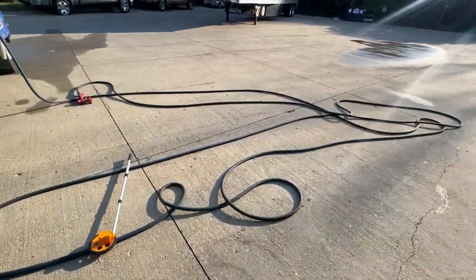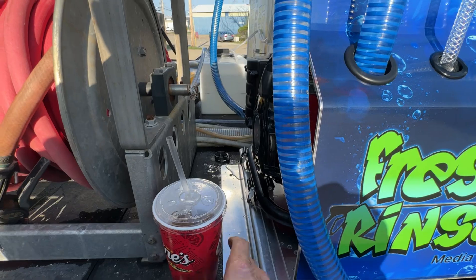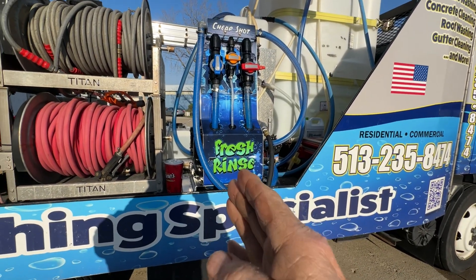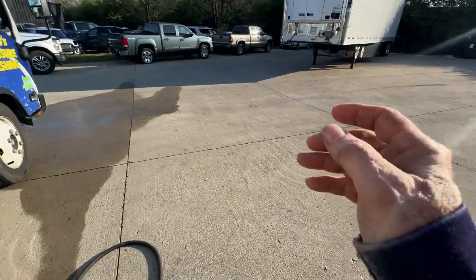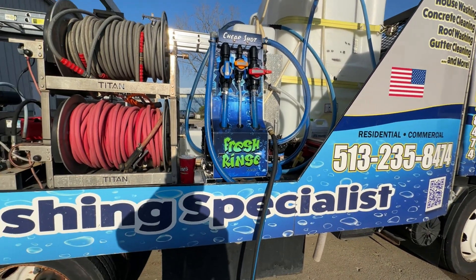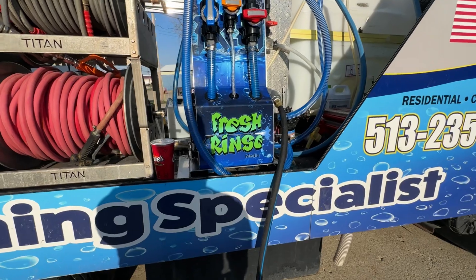Having that three-way ball valve when it comes in, I'll mount that and then I can have soap and I can have neutralizer. There's my neutralizer tank right there. Minus dressing up some of the hoses, this is good to go and I'm very impressed with it. As I said before, I got 60 feet the last time and 52 feet this time but with a little bit of wind. There you have it. I appreciate you watching — be sure to like and subscribe, hit the bell tab, you'll never miss another video. My name is Mike, they call me the Fresh Rinse. See you at the top, don't be late.